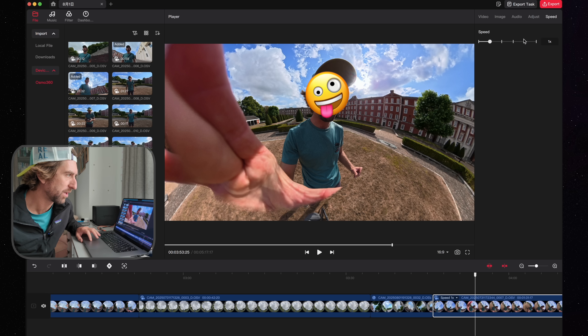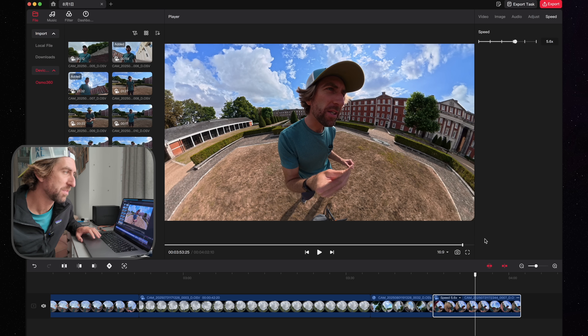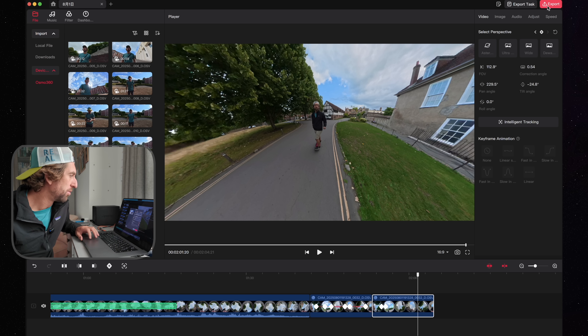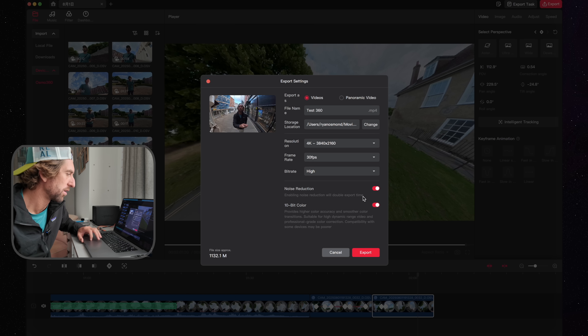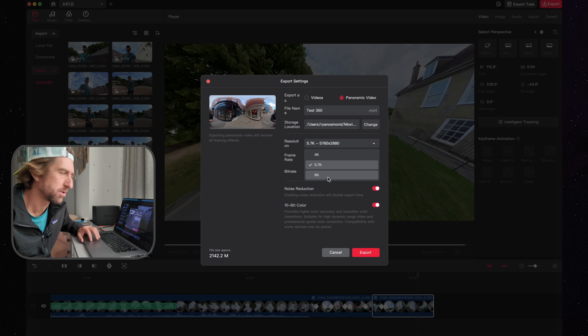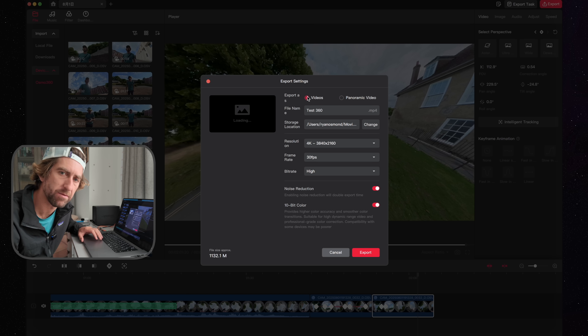Changing speed is also less flexible — there is a speed option here, but it changes the speed of the whole clip, so you have to cut the clip into sections and speed up just that one section, whereas Insta360 lets you speed up a section without affecting the rest of the clip. Once you're done, you can go up to export and set your resolution, frame rate, bit rate, noise reduction, 10-bit color, and export in a 16:9 format or whatever you've chosen. You can also set it to a panoramic view, giving you an equirectangular image to recompose in your editing software.